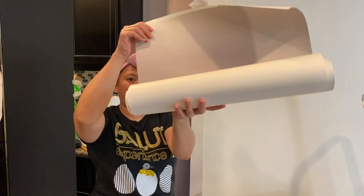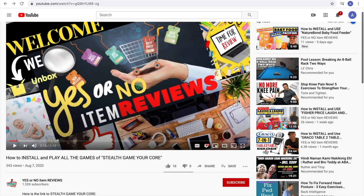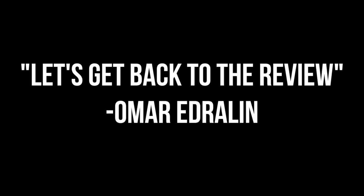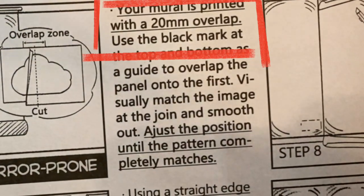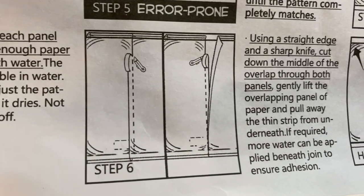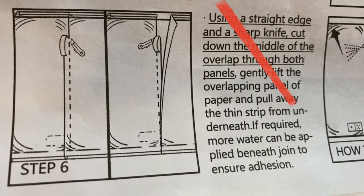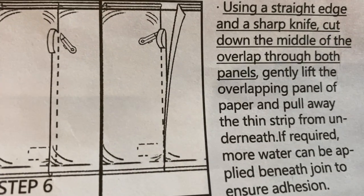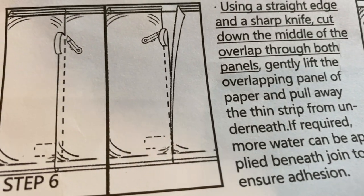Now we're going to put the second panel right here, making sure that it is number 2 out of 8 from the top. Quick note: on step 5 there is an overlap, and step 6 says using a straight edge and a sharp knife, cut down the middle of the overlap through both panels. We did not follow that because we were afraid we'd mess it up and there's only one copy of each poster. We'll show you what it looks like when you do not cut down the middle of the overlaps.